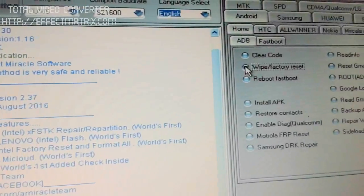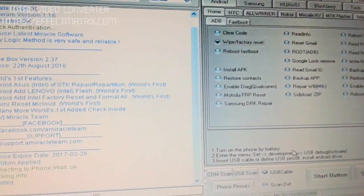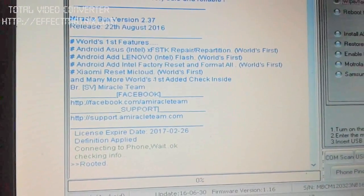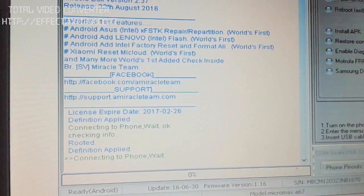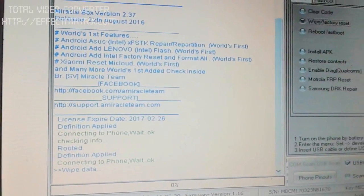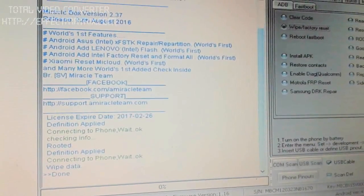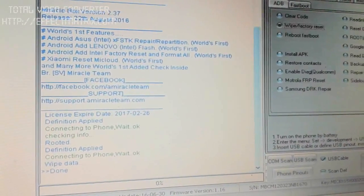Now select the Wipe Data option. Wait — now there is a Wipe Data prompt. When it is OK, wait 5 minutes. Now it is done.